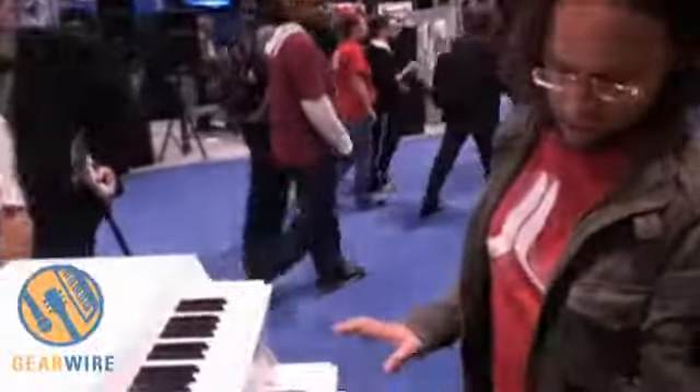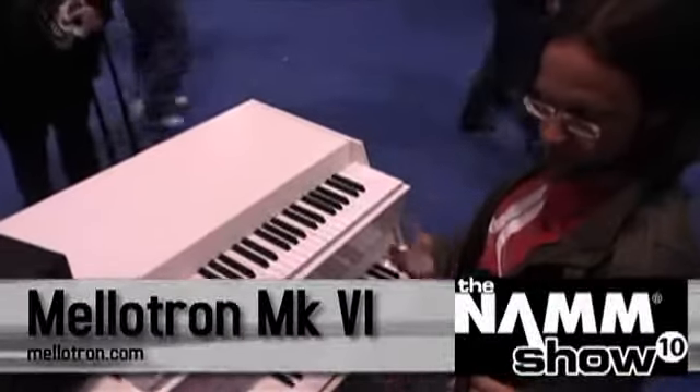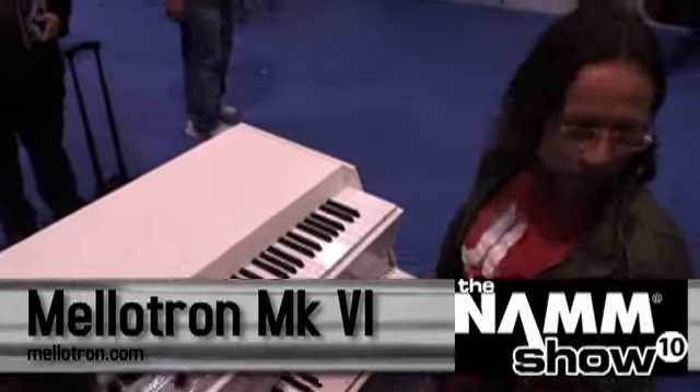This is the tape-based Mellotron that I've been making for 10 years. It's called the Mark VI, and it works like the old style of Mellotron, but this time around it actually works — it doesn't have any hang-ups anymore.